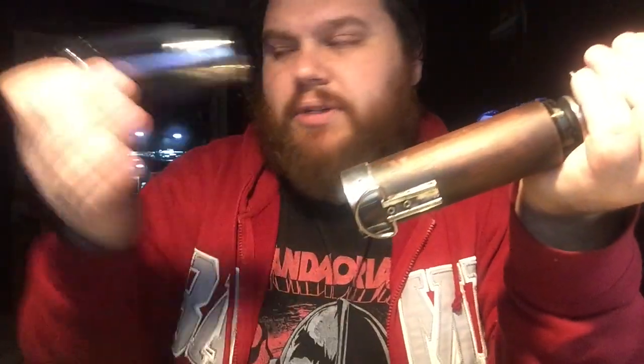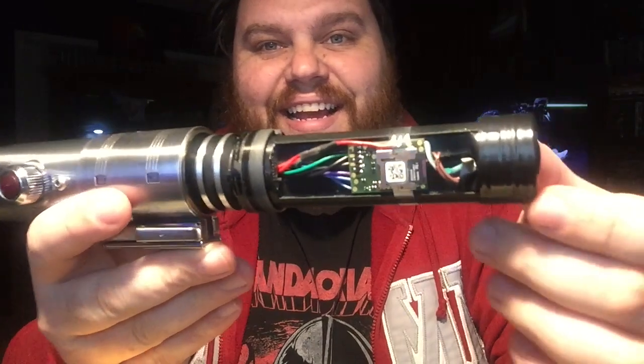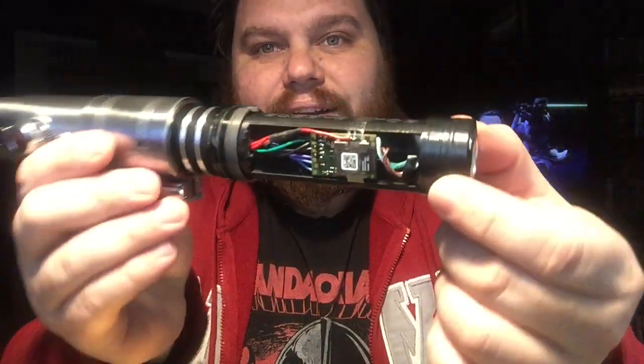It's the exact same body as this. I took the grips off and slapped the wood veneer on there. I've got tape holding that down right now. Got a Golden Harvest V3 in there.